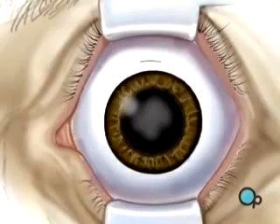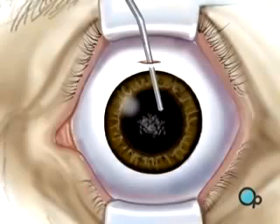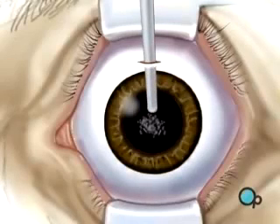The lens is located just behind the iris, contained in the elastic capsule. Next, the surgeon will open the top of the capsule and remove the lens. Most likely your doctor will use a small probe which vibrates at a high frequency. The probe vibrations break the old lens into microscopic pieces, which can then be drawn out with gentle suction.